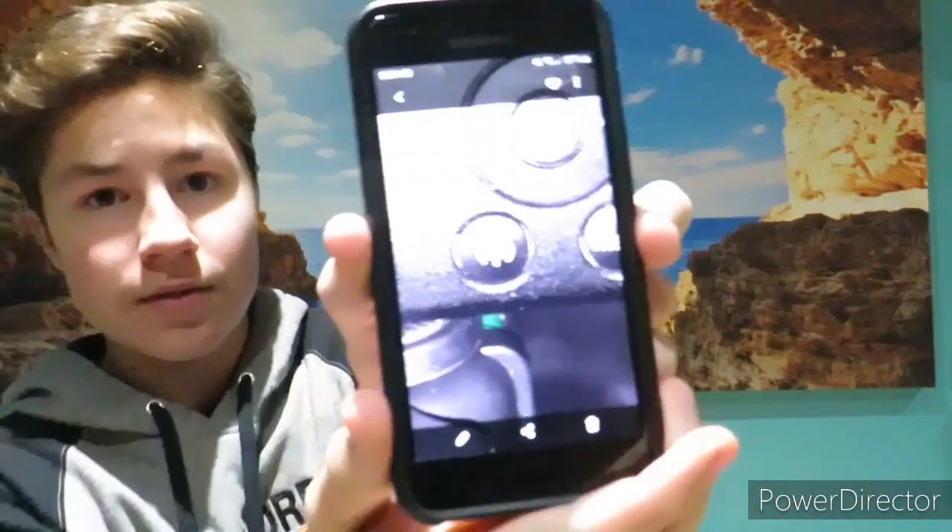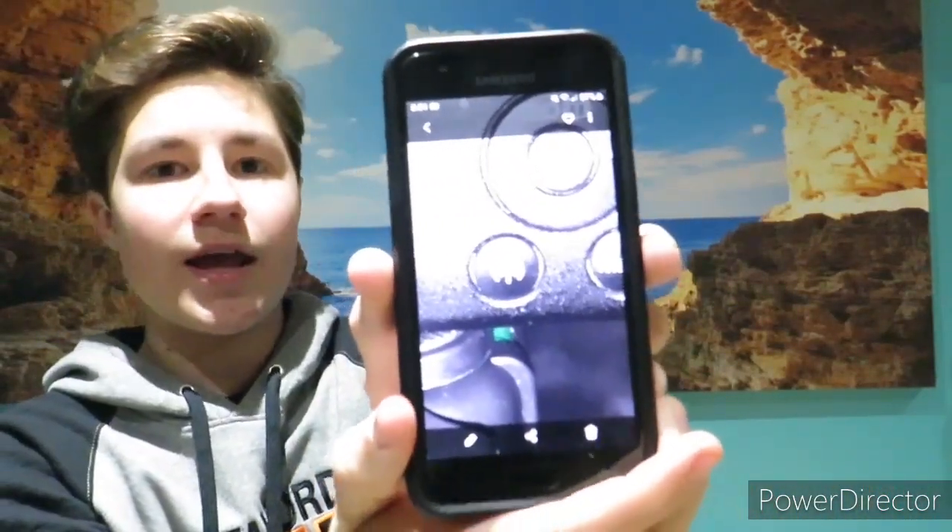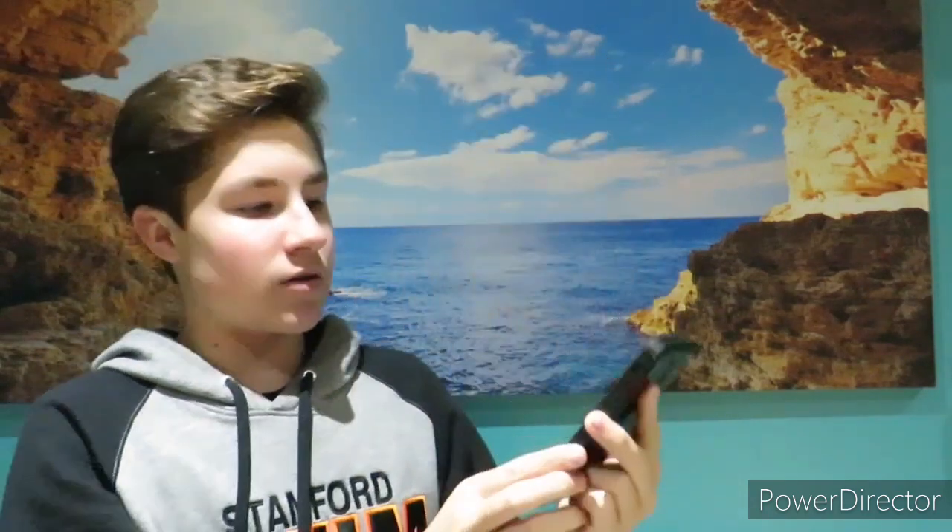The Wi-Fi icon on the camera looks like this, and you just press that to get started. If you would like another video of me explaining how to do that in detail, comment down below. Thank you.